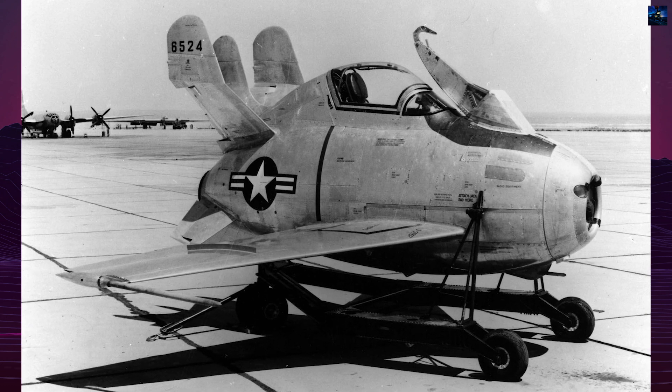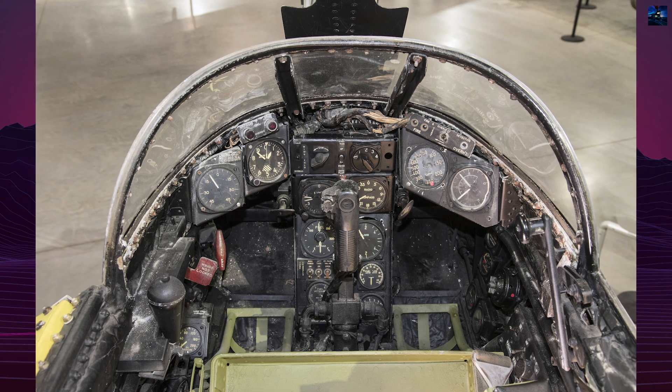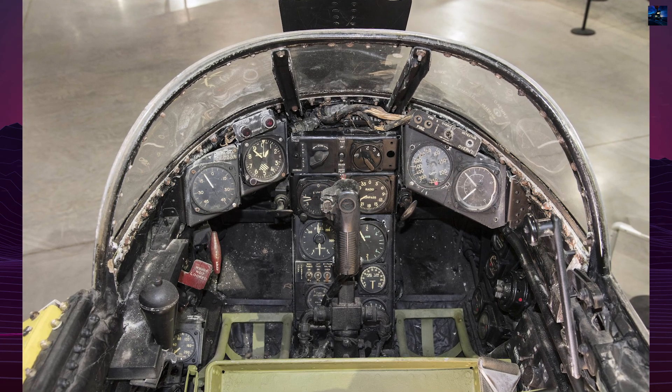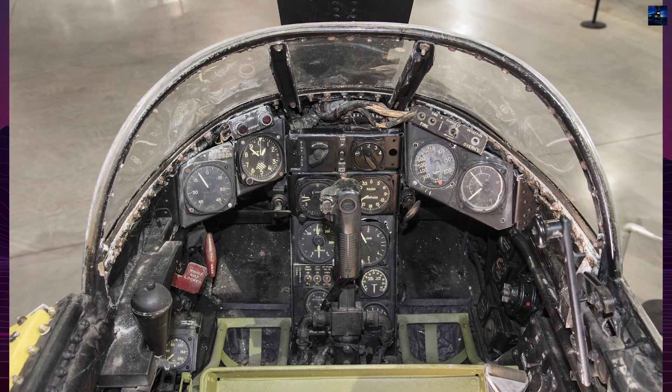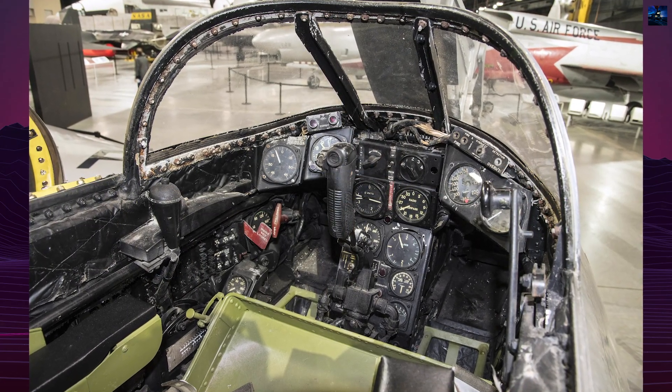The XF-85 measured 14 feet 10 inches long with folding wings spanning 21 feet. It had a limited fuel supply of 112 US gallons (400 liters) for a 30-minute combat endurance.